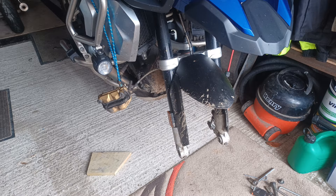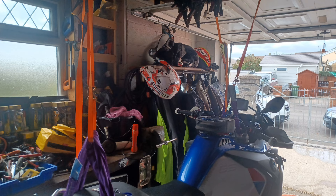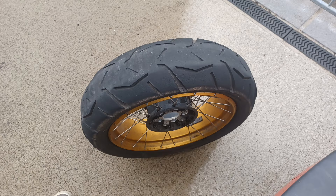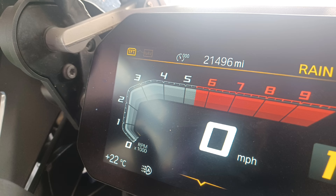I take my wheels off and take them up to Baz, so the bike's hanging up in the garage. Wheels washed and cleaned. The Continental Trail Attack 3 tyre on the back is worn out — needs changing. The front tyre's good so we'll keep that. Putting these tyres on at 21,496 miles.